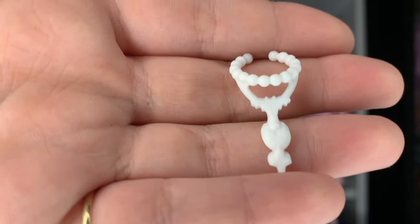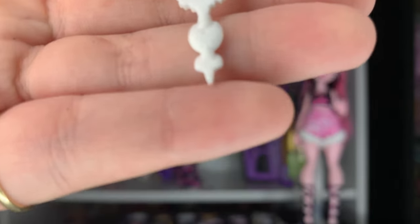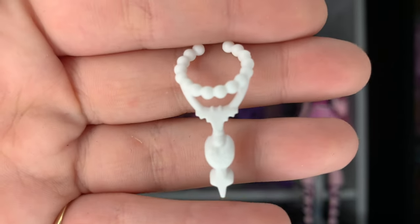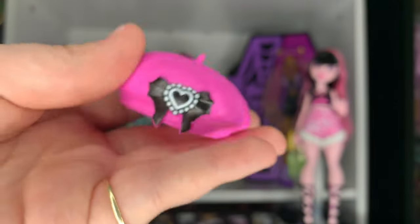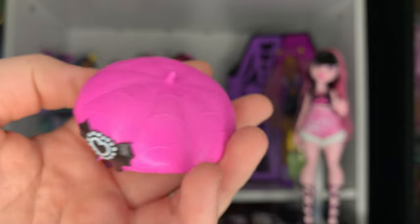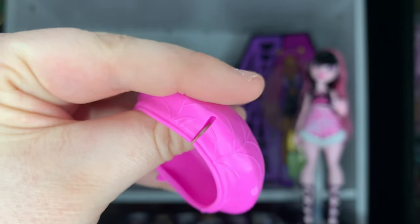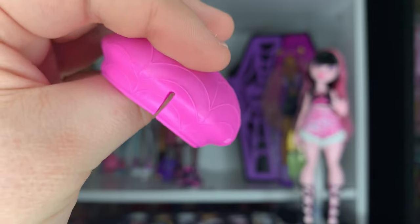The neck part is like pearls with a little bat heart, then it goes down into this cobweb pattern. I can't even tell exactly what it is, but it's so cute. Then the last thing in this bag is her beret hat, which is so cute — it has the cobweb design and a little black bow with a heart in the middle. It actually has a little slit at the back to help it fit, which is so simple but so smart.